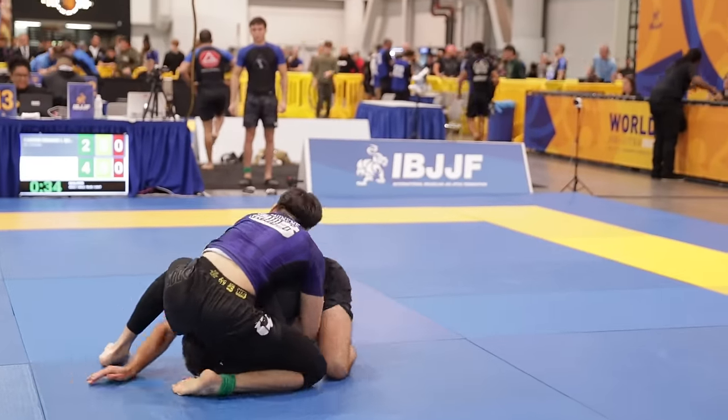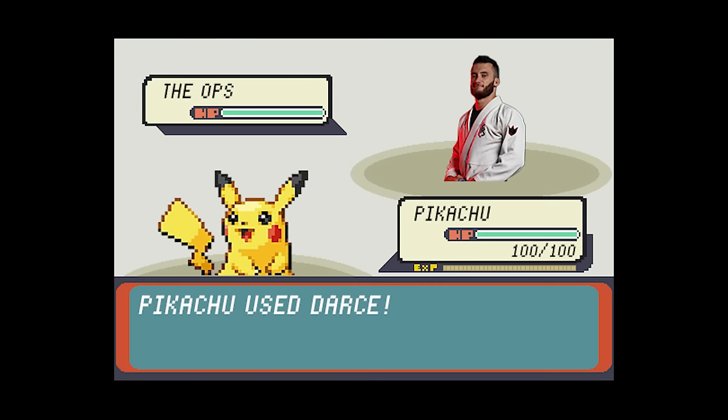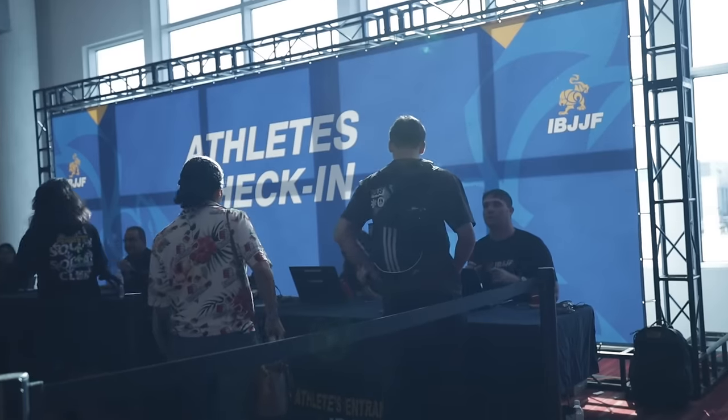One month ago, I entered one of the biggest no-gi jiu-jitsu tournaments in the world. In round three, I was presented with an opportunity to submit my opponent with a front headlock attack. I ended up fumbling hard and losing the tournament, and all the weeks and months of work, preparation, and money spent to be there was lost.